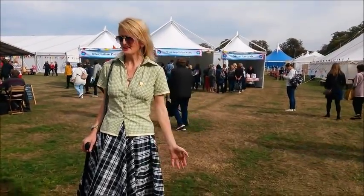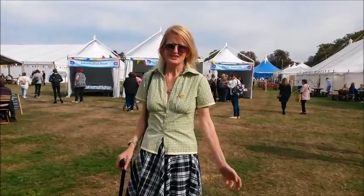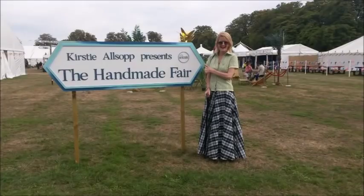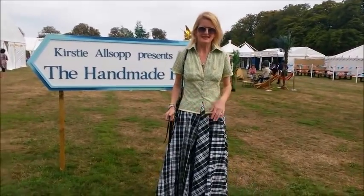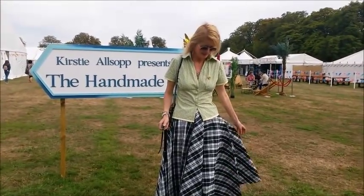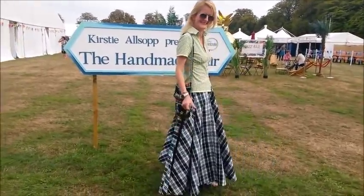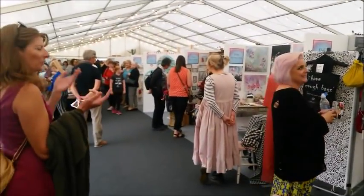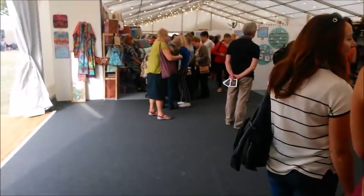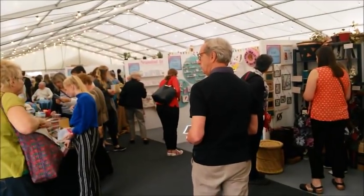G'day everybody! Guess where I am - I'm at the Castys Homemade Fair! It's Sunday today, so hopefully my earthling and I will have a really really wonderful day. At the homemade fair I'll tell you what I'm wearing - this is my newly made shirt, and this skirt I thrifted from a vintage fair a few years ago. It's really fabric hungry! Even though it's a Sunday it's still really really busy - it's 10:40, so lots of people.